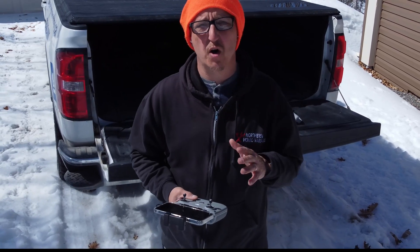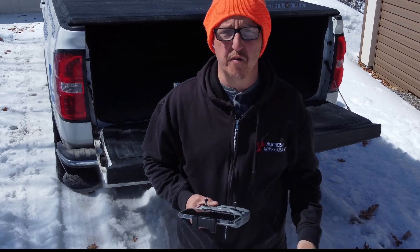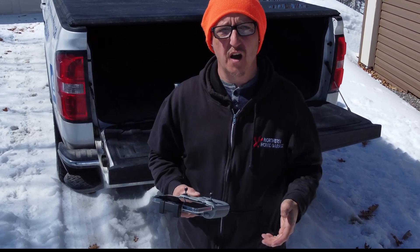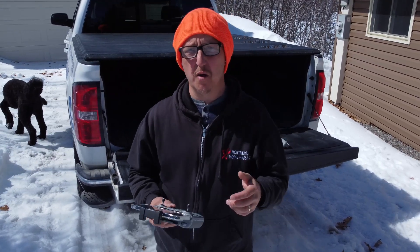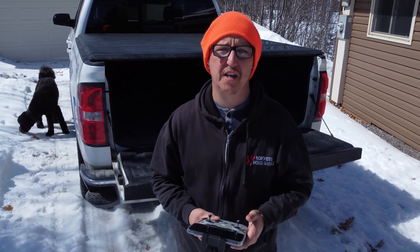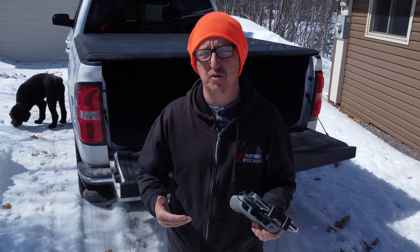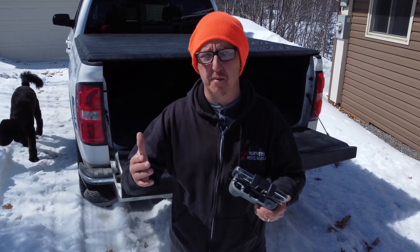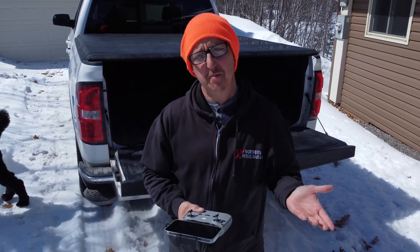Alright so now I have the AirPods in, still recording, and the drone is only probably four feet from me now. With the noise cancellation I believe it's a lot better, though the audio is a little bit more tinny. Now this is going to require post editing — you're going to have to line up the two actual video files in post, which can sometimes be a pain.